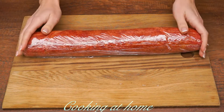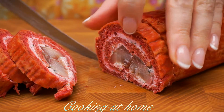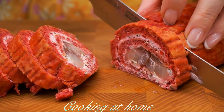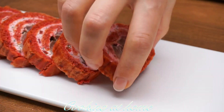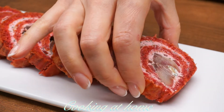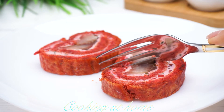Let's put some plastic wrap and let it sit for an hour in the fridge. Now let's cut some bite-size portions and try it out. But first of all, let's plate it beautifully. It looks amazing and tastes even better. I hope you enjoyed this video!